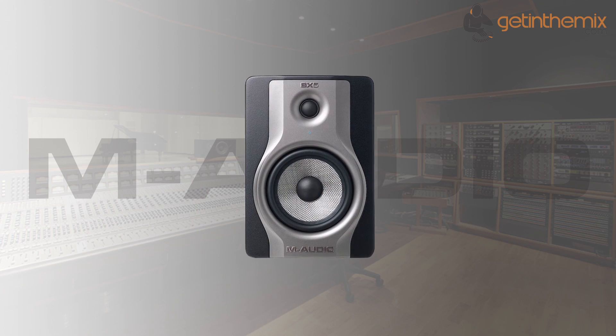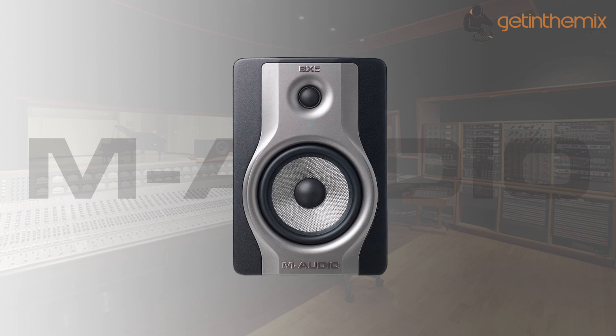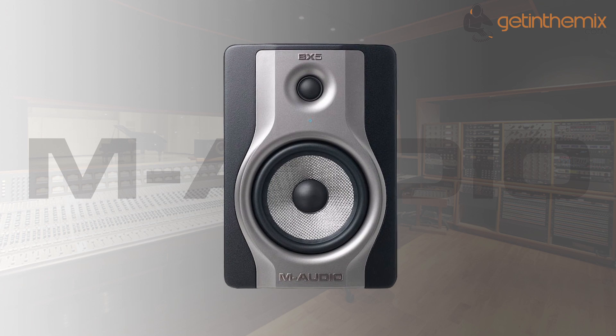The bi-amplified 70-watt class AB amplification means high power with less noise and ensures that your monitoring setup can handle today's modern music with ease.